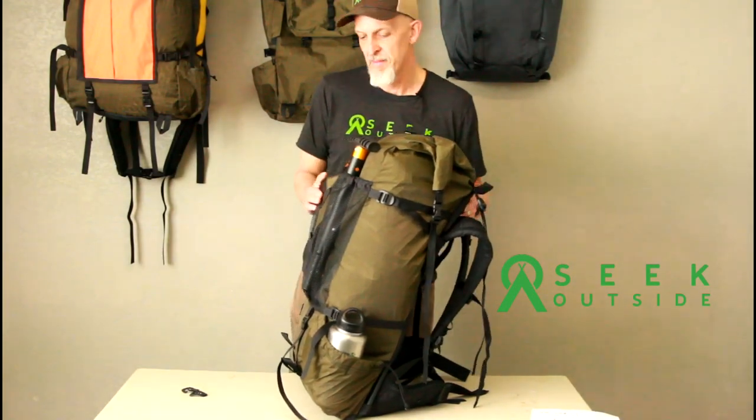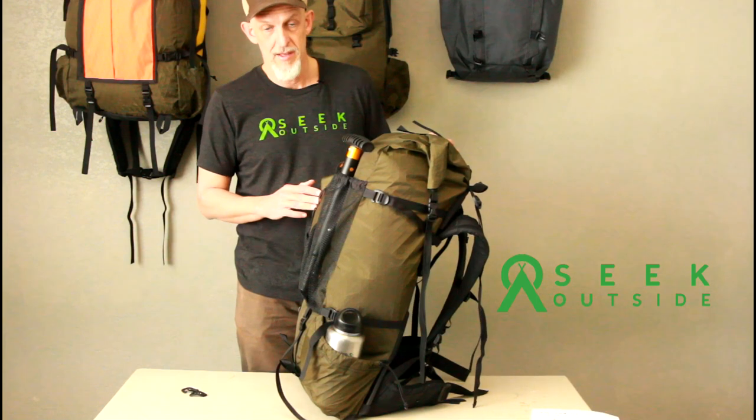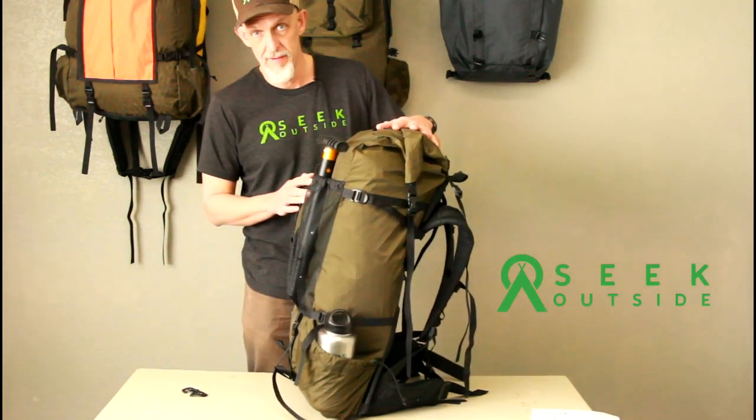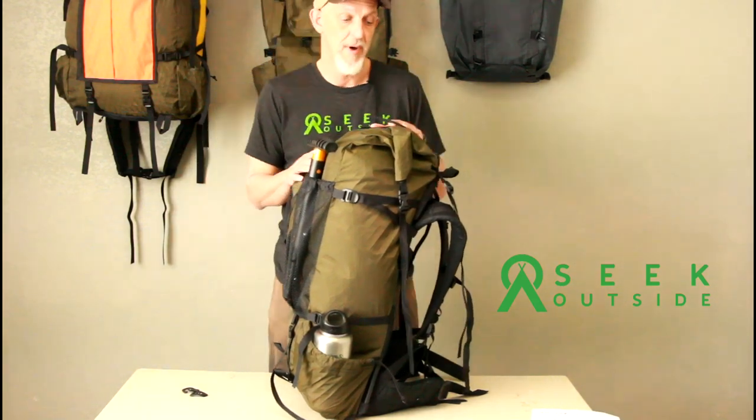Hey, this is Kevin with Seek Outside. I'm here to show you our new pack. This is the Divide 4500. This is in our Expedition Olive fabric here. It also comes in Alpine Gray.